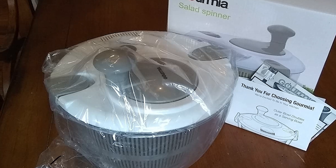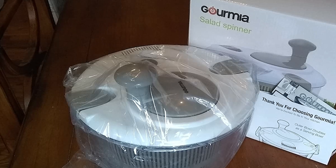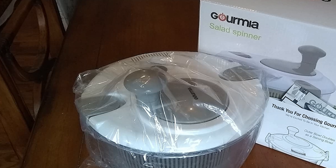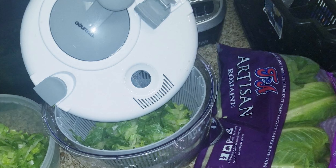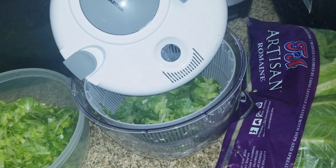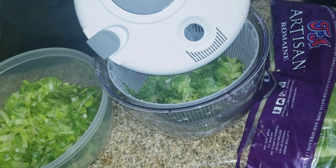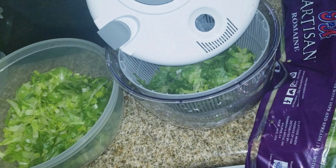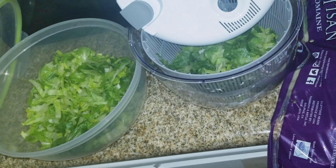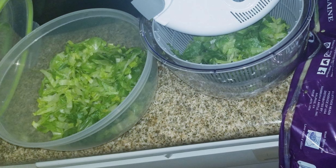The Gourmia cuts prep time in half as the bowl rinses and dries food at the fastest RPM. It features a locking top with a built-in crank handle and an ergonomically designed mechanism for effortless operation whether you're left- or right-handed. The base bowl provides ample room for multiple servings of lettuce, spinach, cabbage, and more. Go from the countertop to the table without pause, or cover it for easy fridge storage.